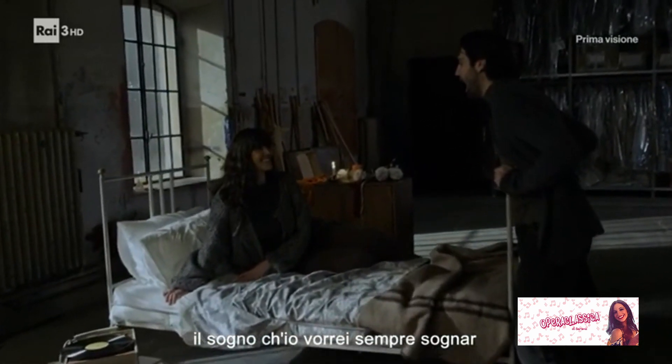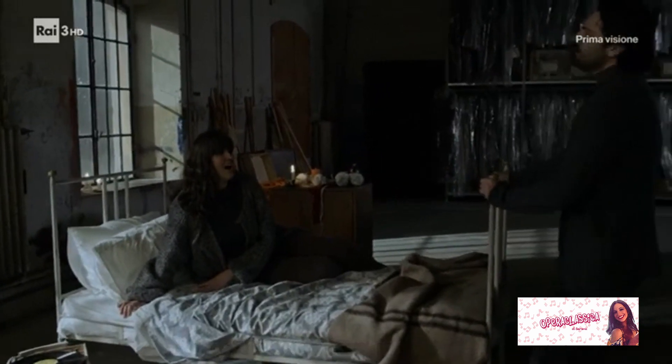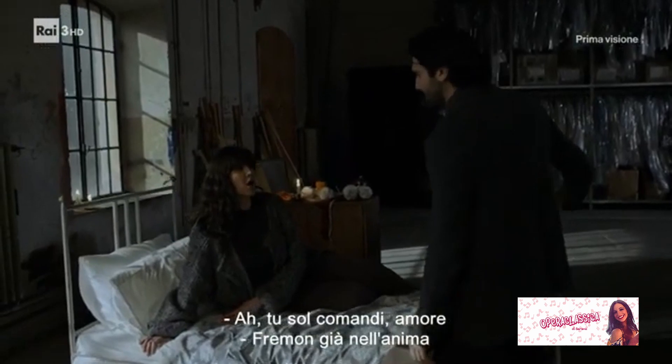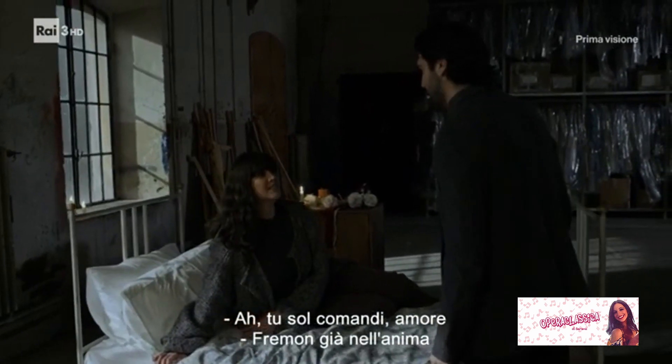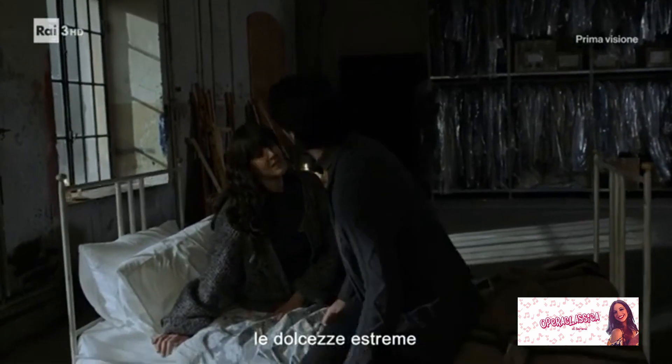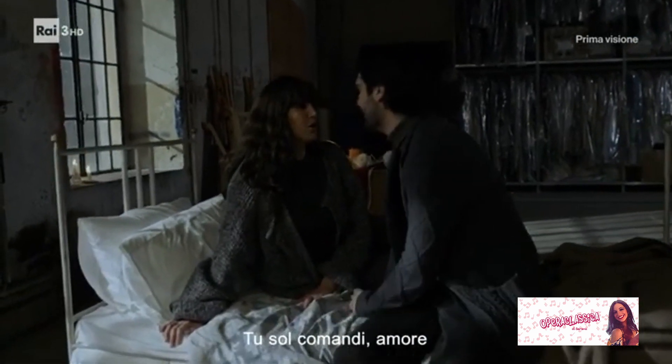chiedendo un contributo per acquistare una stufa. «La spesa per la stufa non è grande, ma quel che mi dà a pensare è il carbone, che costa tanto e in capo al mese monta qualche soldo.» Come per altre opere, anche per la Bohème Puccini si faceva ghermire dalle situazioni reali, trasferendole sulla scena con accenti di verità.